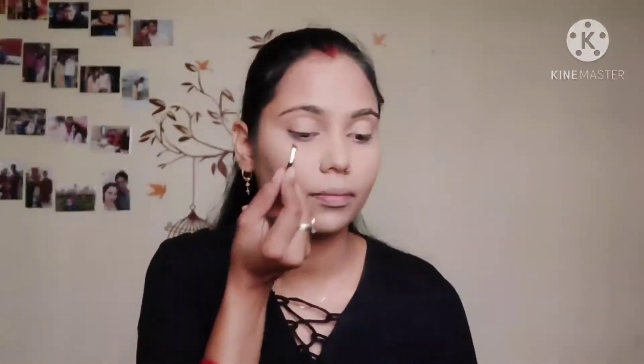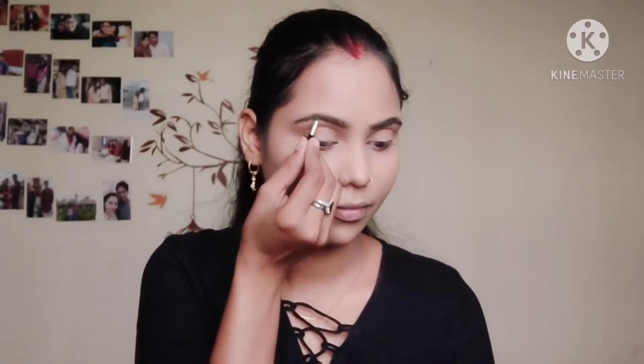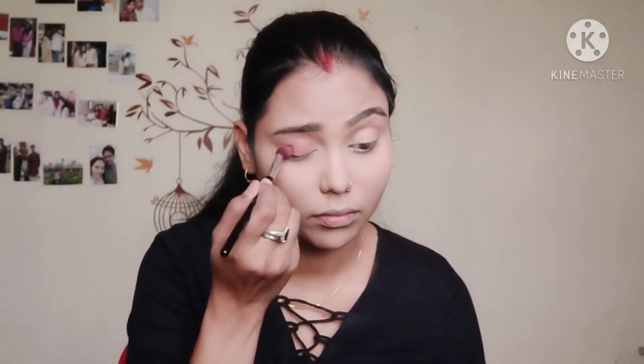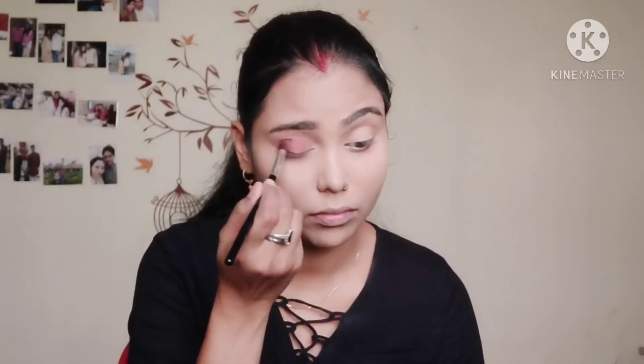First of all, I will shape my eyebrows. I use the Wet n Wild eyebrow product — it is very good. If you haven't tried it yet, please try it. You get three shades: a creamy shade, a white color, and a black and light brown shade.